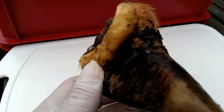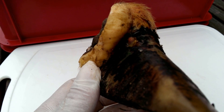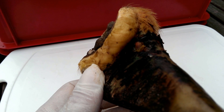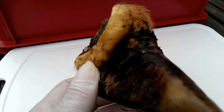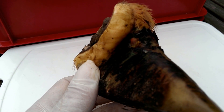A decision was taken to amputate the claw because it was non-responsive, and then we decided to do a sort of investigation as to quite why and how it was so painful.